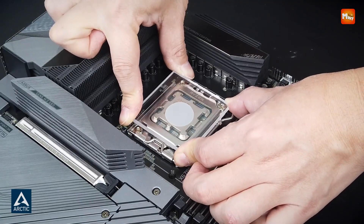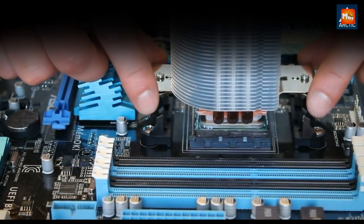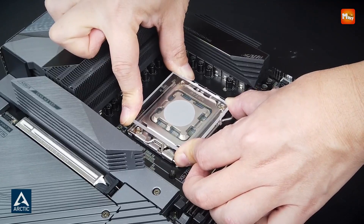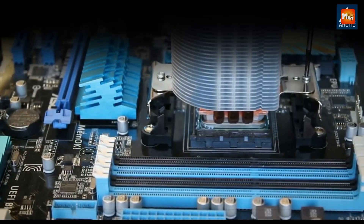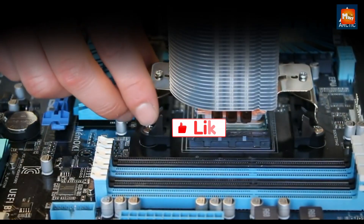As an added benefit, Arctic offers an authenticity check to guarantee that every tube of MX6 is genuine, providing peace of mind knowing that you're using a high-quality product with proven results. Pros: high conductivity, easy application, safe, versatile. Cons: small quantity.